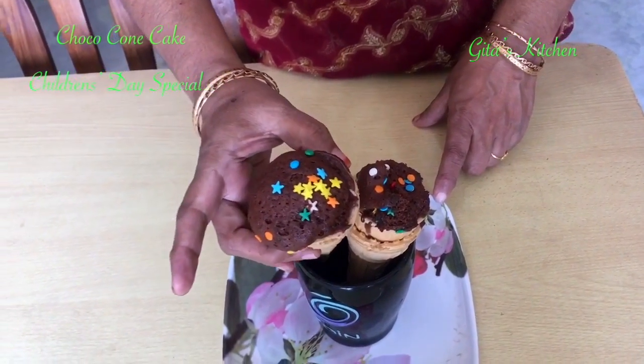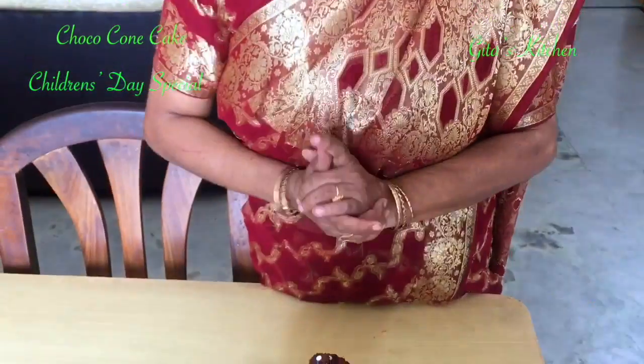Children will be delighted. Just make sure when you fill in the batter, don't fill till the top because it will tend to overflow. Leave a little space from the top so that it comes out perfectly.